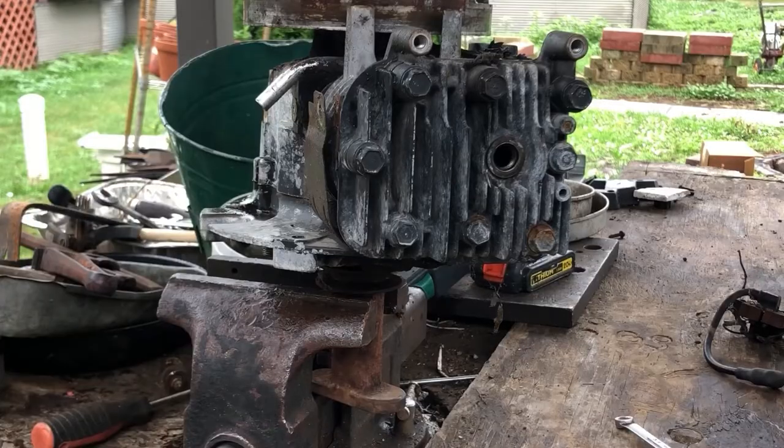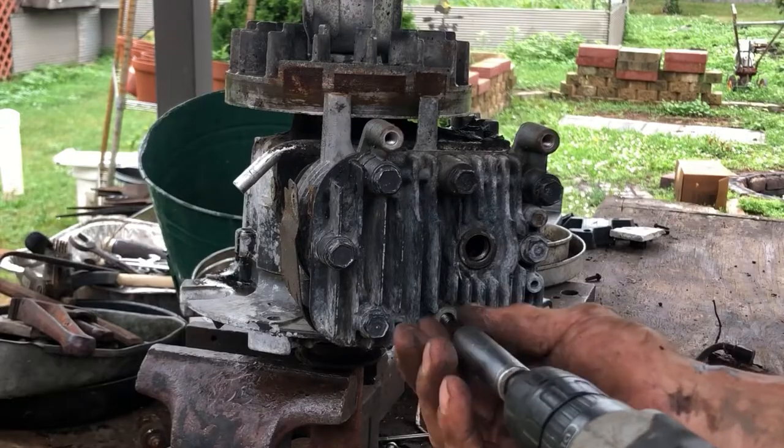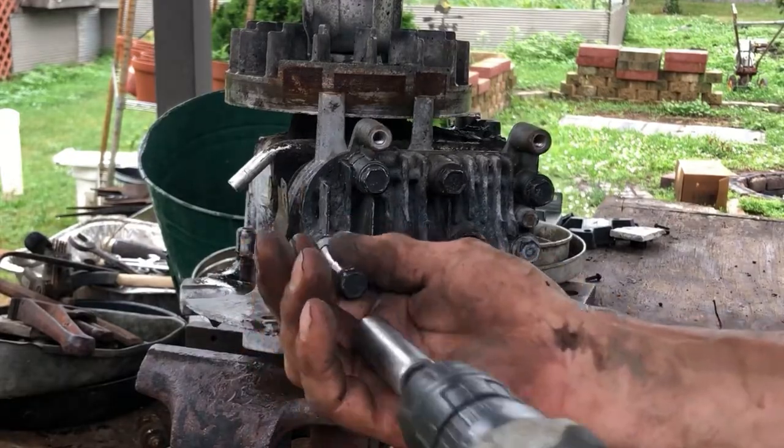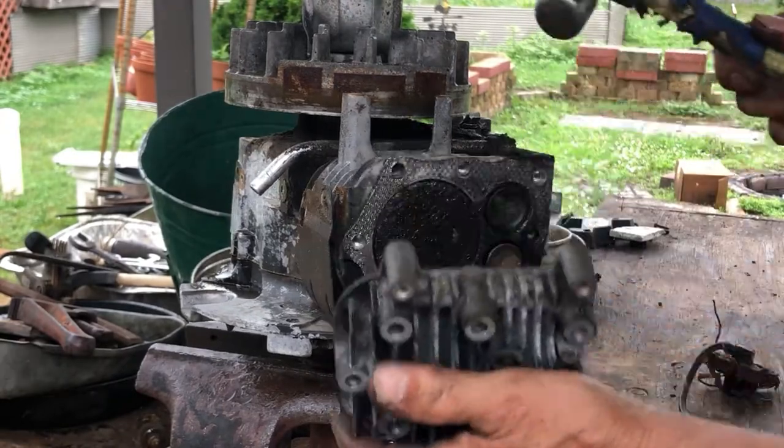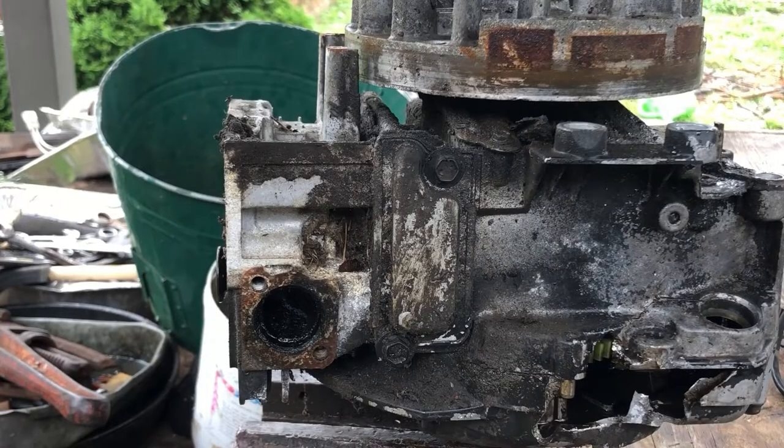You've got some bolts to remove to take the cylinder head off — half-inch. You also have the access panel to the valve springs that you have to remove — 3/8ths.